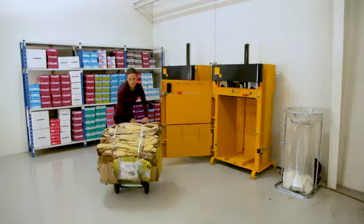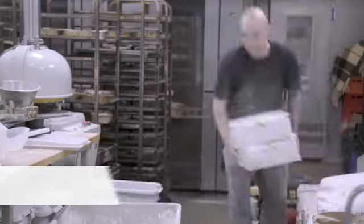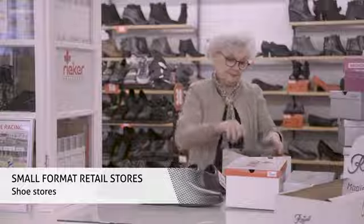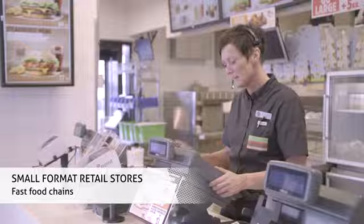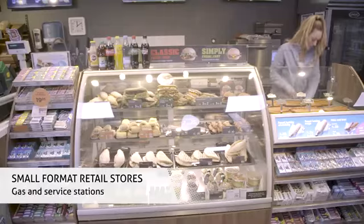For the B3, you remove the bale by using a hand truck. Different types of customers use our machines — just to mention a few: bakeries, butchers, shoe stores, and grocery stores.